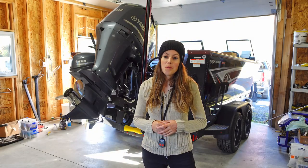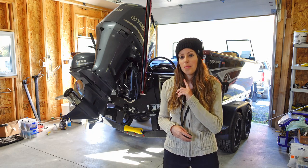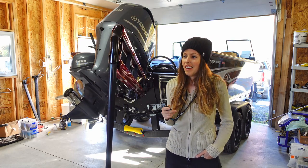Hey everyone! Today I'm going to be installing the power pull drift paddle onto my 10-foot power pull blade. This is a shallow water anchor and I'm just going to drop it down here and show you.